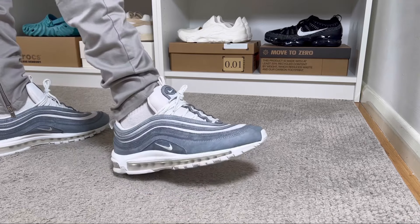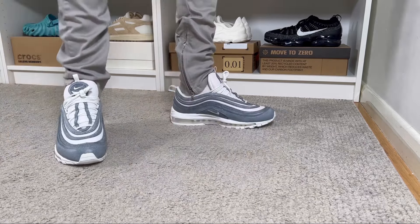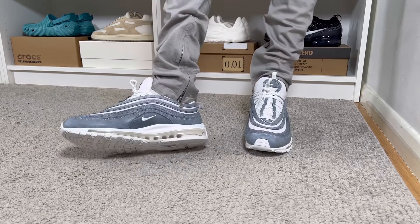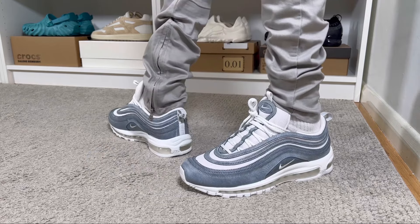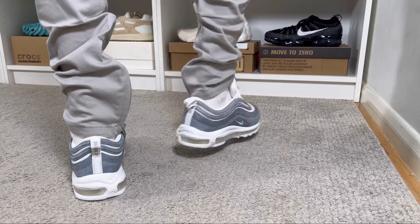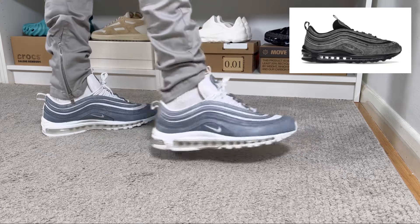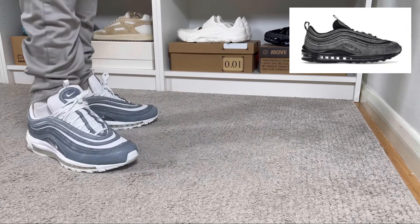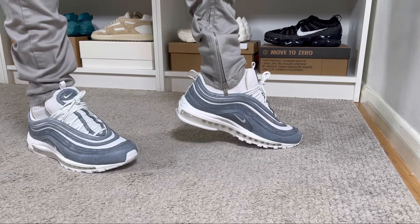Being a sneaker head it's actually quite stressful — most of the time there are a lot of good releases dropping at the same time. Today's pair dropped, if I'm not mistaken, somewhere around September 2022. This color combination is called Glacier Gray and Metallic Silver, and it dropped alongside the black one which had the same stain effect on the upper.